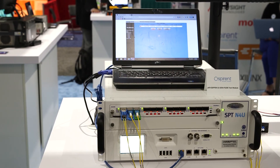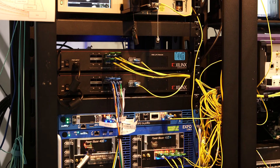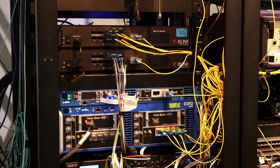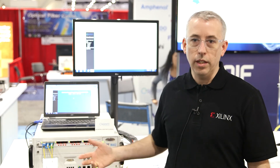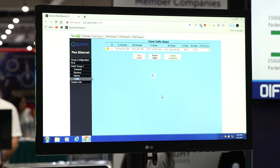Also here at the OIF booth we have a SPARN test set running 3x100GB Flexi, talking to the Ethernet Alliance booth where we have another Zalynx Flexi bridge. That bridge is configured as a 3x100GB Flexi group bridging to 400GBE, showing traffic running error-free across the show floor here at OFC.